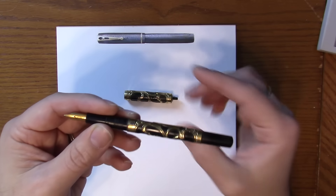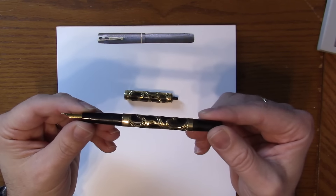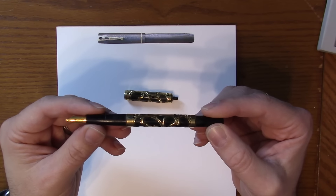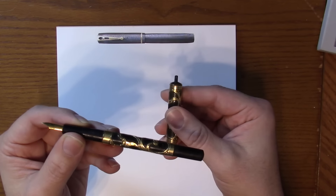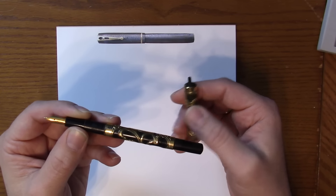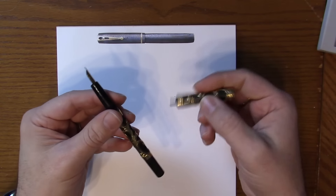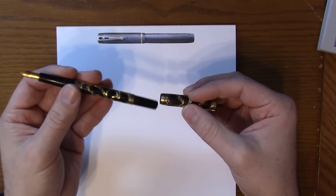There were a number of matchstick fillers on the market. Wirt made one, Aiken Lambert made one, probably countless others. But the catch was you had to have a matchstick. Weidlich says, well, we'll just include the matchstick for you, in case you don't have it or maybe you're not a smoker. So you can just press down and you're good to go — a really cool idea.